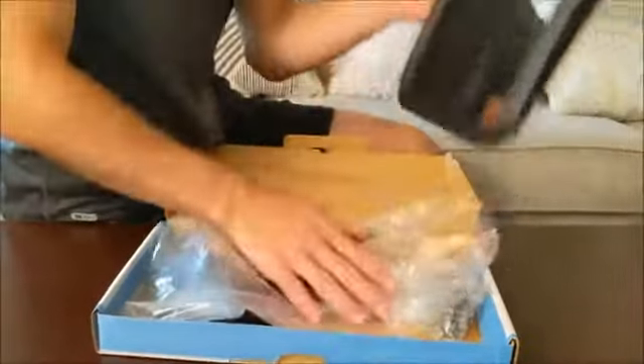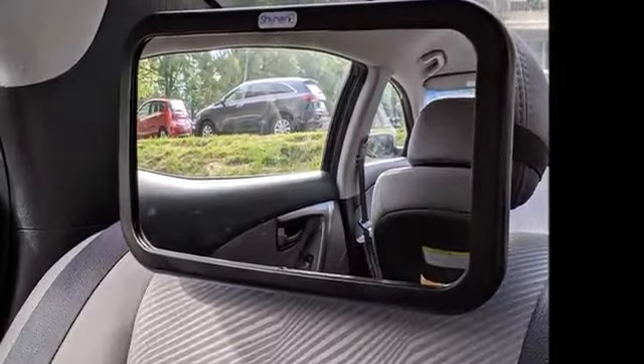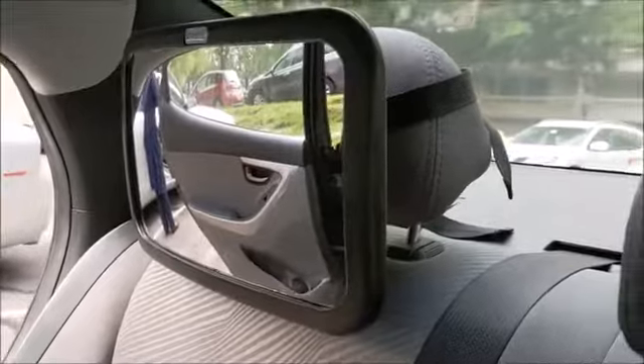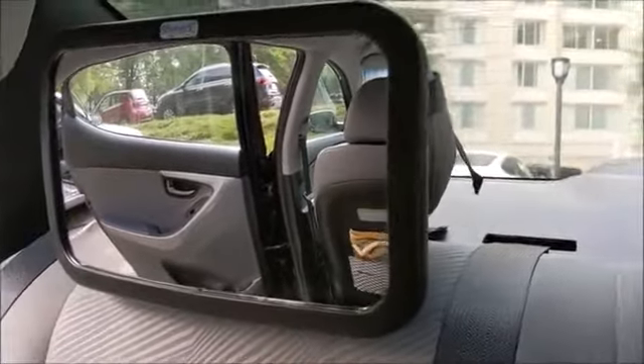The ShineArc Baby Car Mirror has a lightweight design. It is made with an impact resistant acrylic safety glass surrounded by a black curved ABS plastic frame. In the event of a crash or accident, you can ensure your baby is safe due to its shatter-proof design.